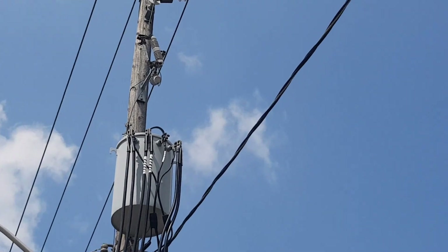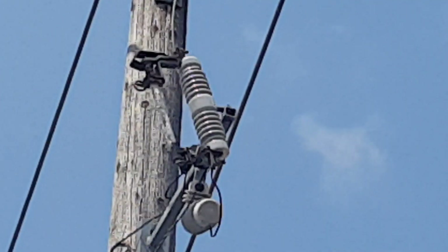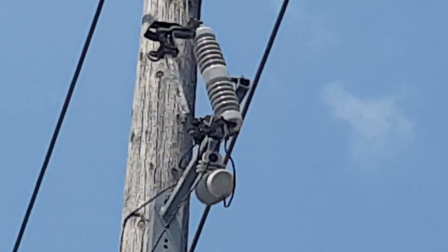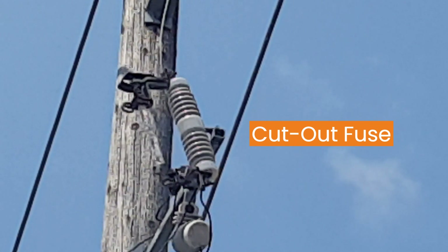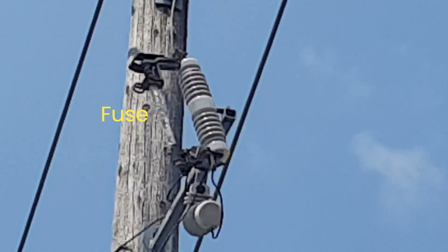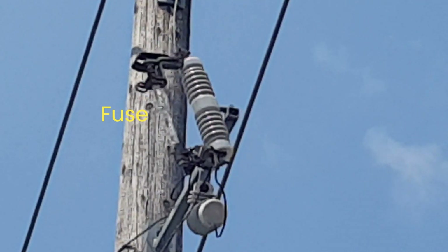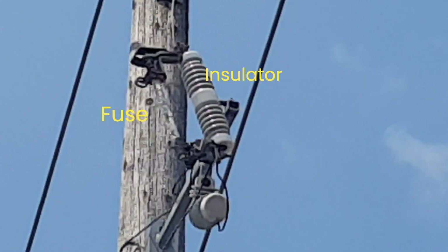Today I'd like to talk about another form of protection, which is overcurrent protection. For this, in North America we use a cutout fuse. The cutout fuse is composed of two main components: the fuse to the left and an insulator to mechanically hold the fuse, to the right.